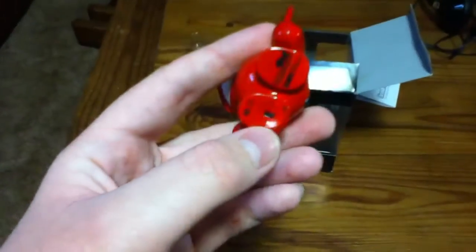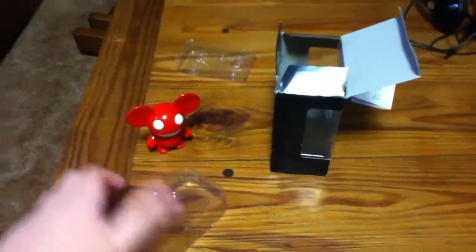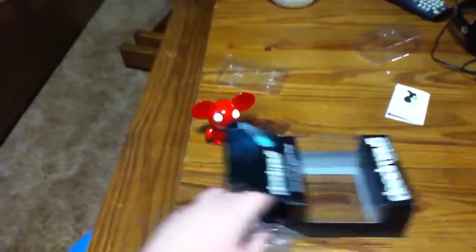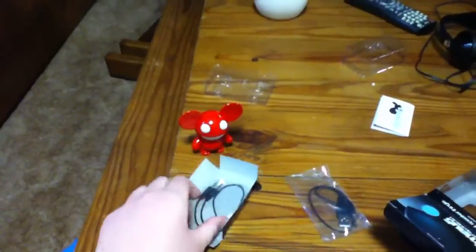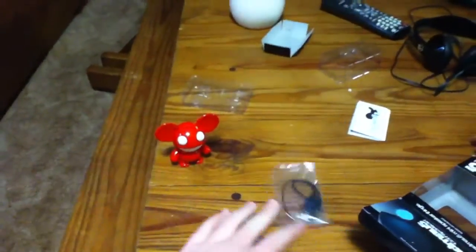Here's the power switch; it just says 'dead mouse.' There's a piece of cardboard with a USB to headphone jack for charging it, and a headphone jack to headphone jack cable for plugging in an mp3 player. Very simple, nothing else is left in the box.